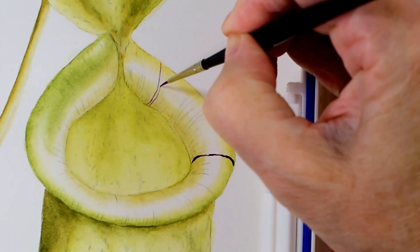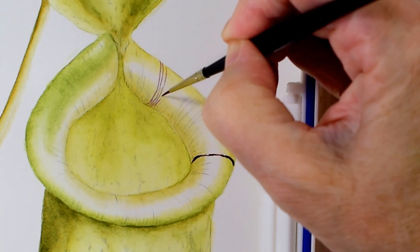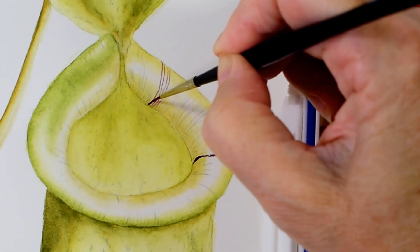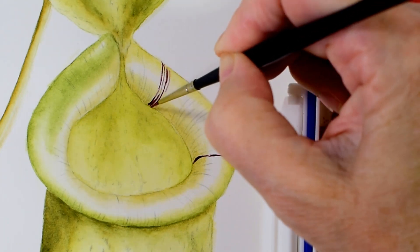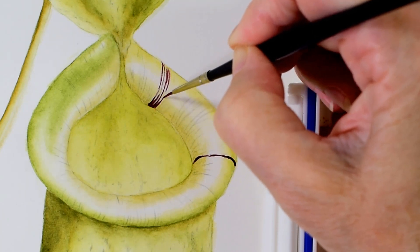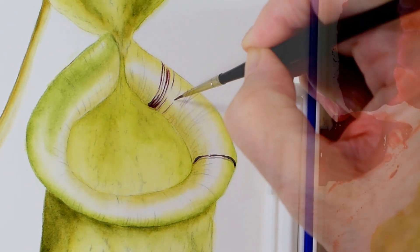It's important here to paint in these little stripes in the direction that they are curving over the lip. Each one is at a certain angle that will help to accentuate the curve of the lip, and they gradually change direction as they make their way around the top.